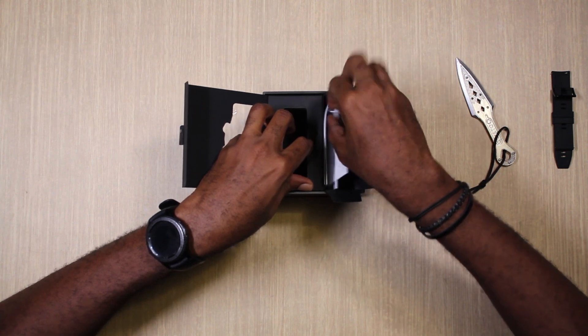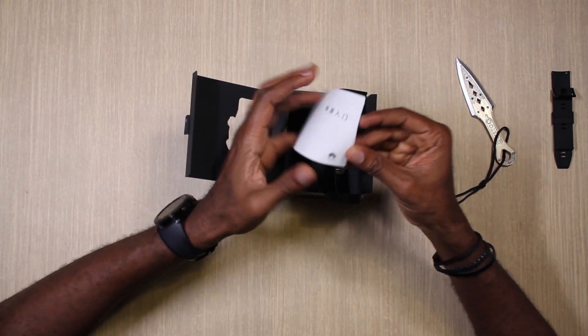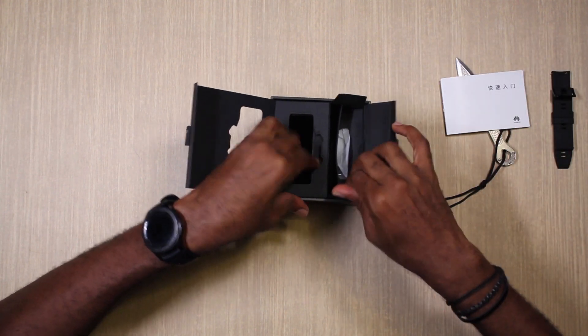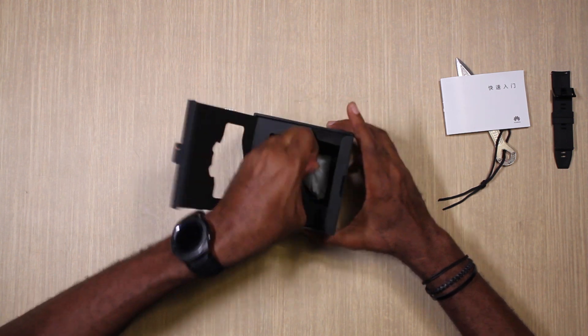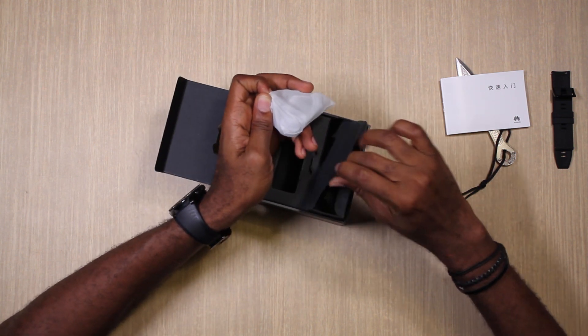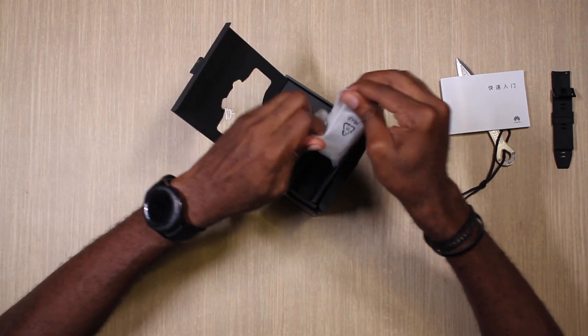There's some paperwork in here. And there's more — there's a secret compartment. It's like digging for treasure, and in here I'm going to guess is the charger.